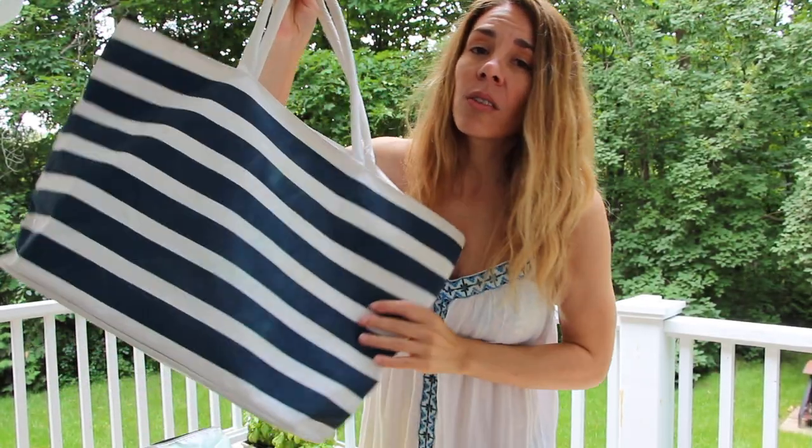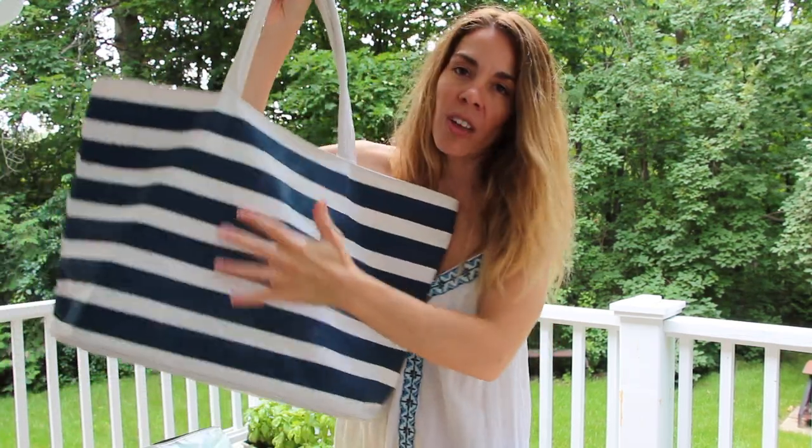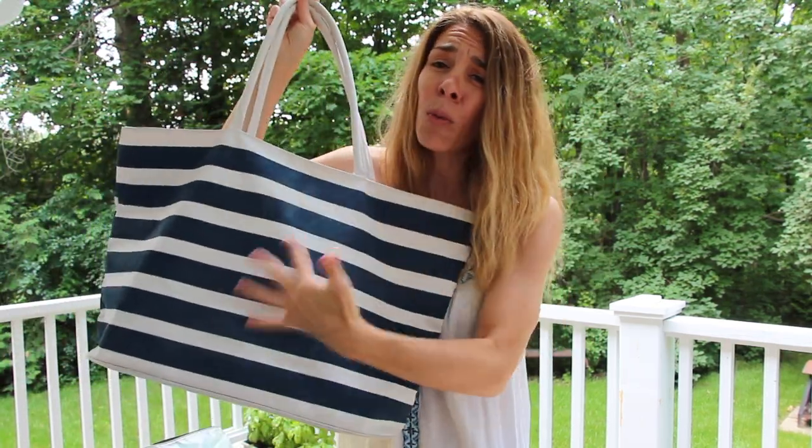The first thing to do is to buy yourself a really great beach bag. I really love this oversized beach bag because I can fit so much in here. I also like it because it has a flat bottom, so if I lay it on the beach, it sits upright and I don't have to worry about it flipping over and getting sand.